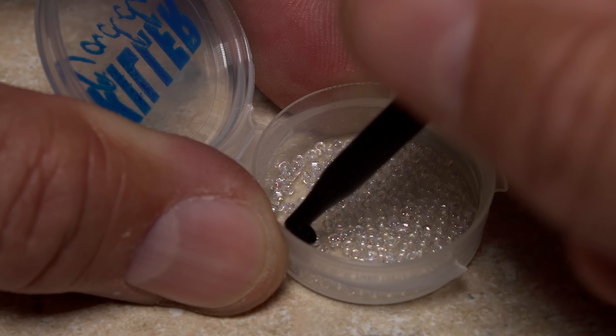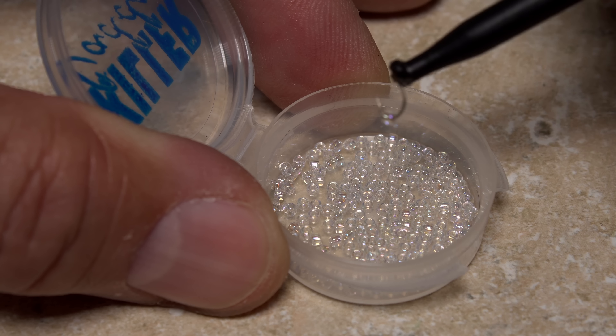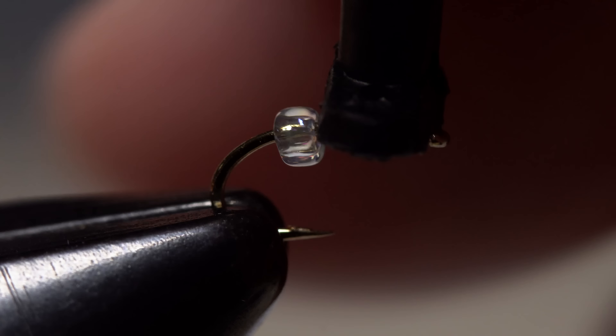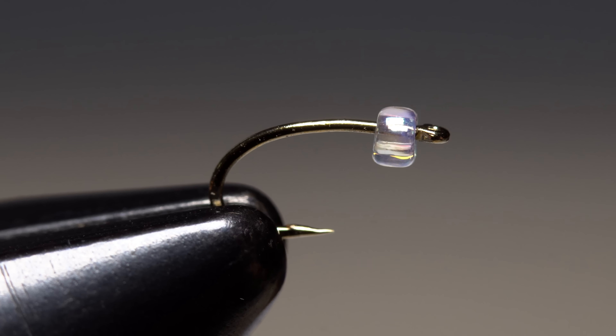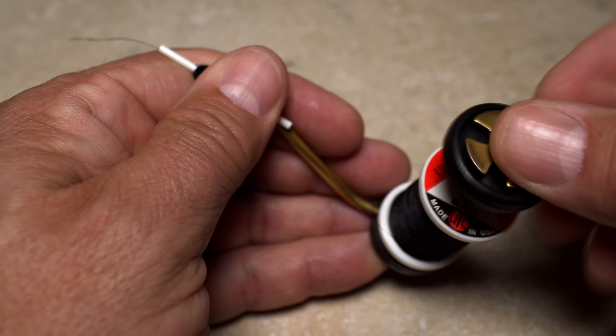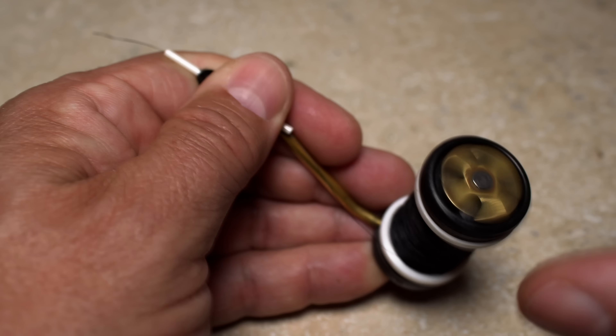It's hard to go wrong with a mid-sized crystal pearl glass bead. After getting the hook firmly secured in the jaws of your tying vise, make sure the bead is located right up behind the eye. For thread, I've loaded a bobbin with a spool of black UTC 70 denier.